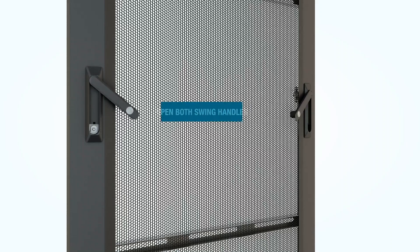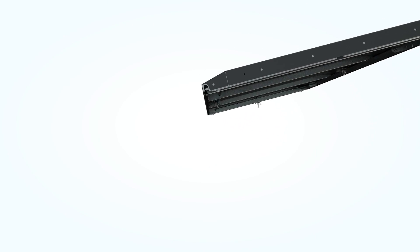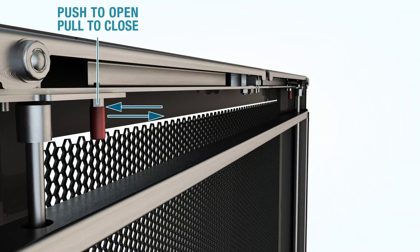To install the door on a cabinet, start by opening both swing handles. Make sure one top latch is open while the other is closed. To toggle the latches to get them into the correct positions, pull the red finger handle.